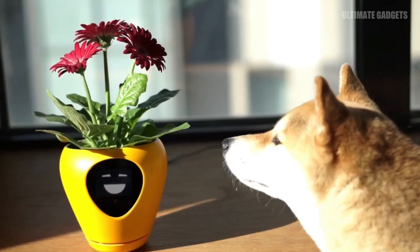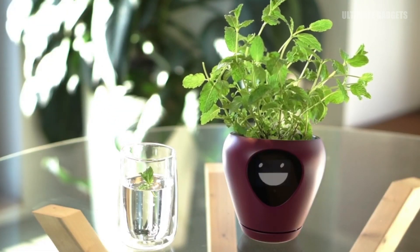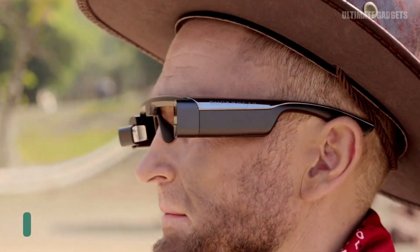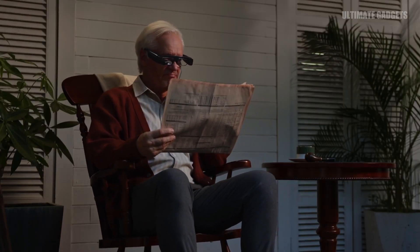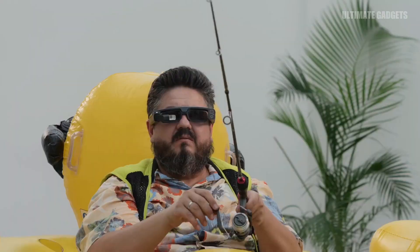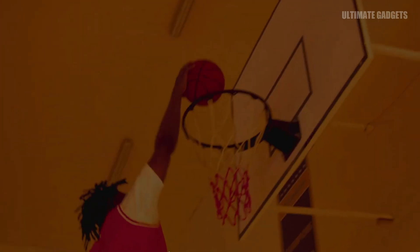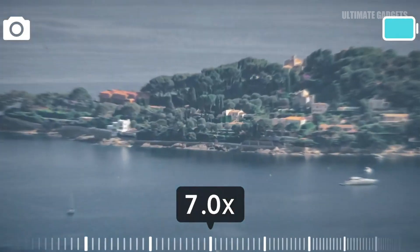This is a new part with advanced technology. You can use an action camera with it. This is artificial intelligence — you can also navigate maps and show notifications. This glass is very cool.